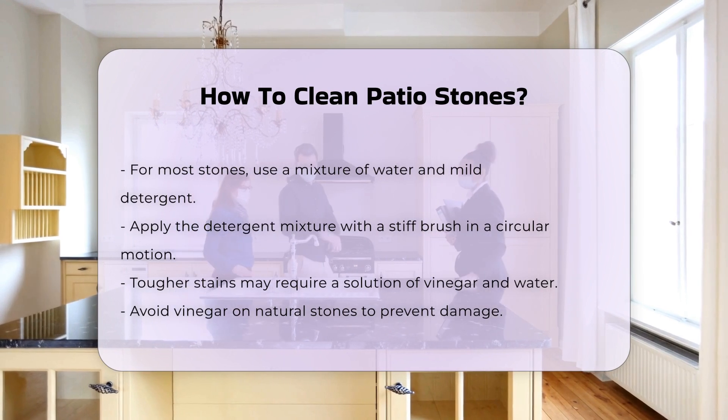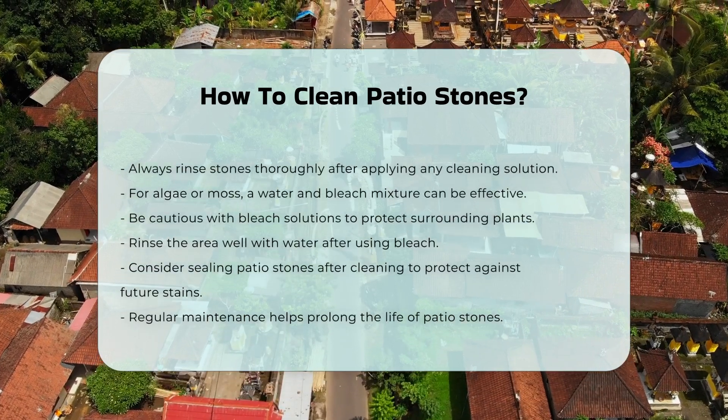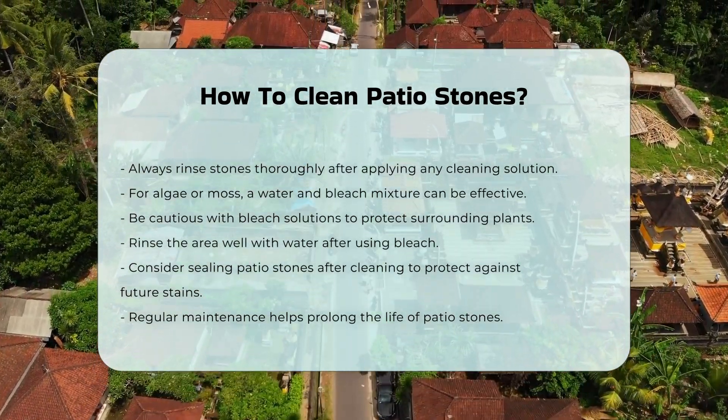If algae or moss is present, a mixture of water and bleach can be effective. Apply this solution carefully, ensuring it does not harm surrounding plants. After treatment, rinse the area well with water.